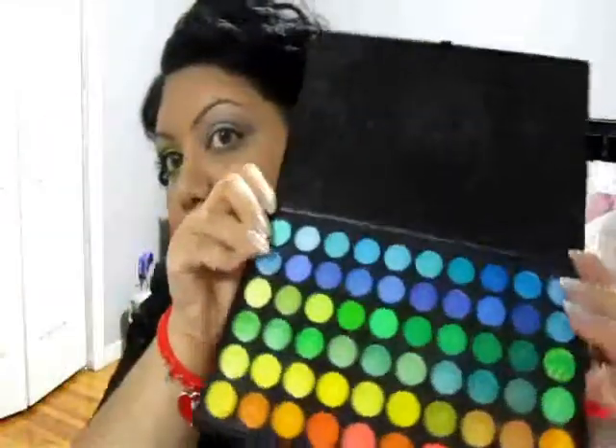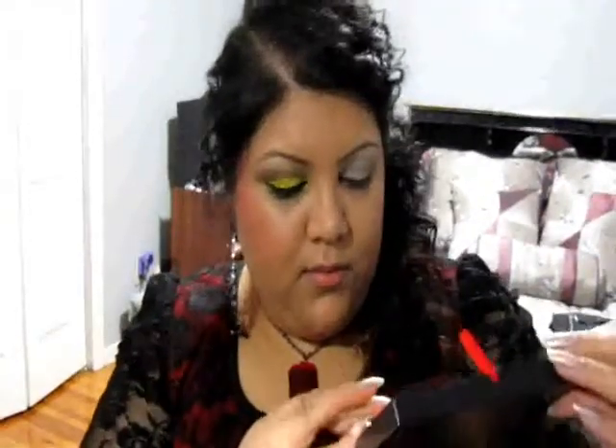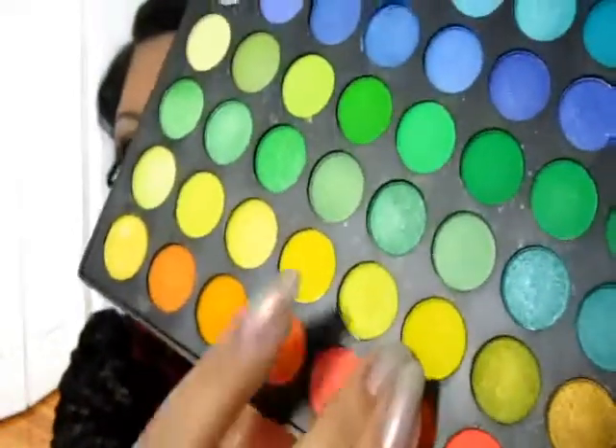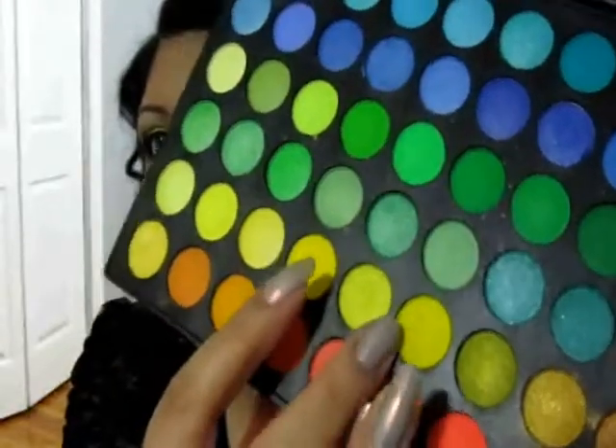For the colors I'm going to be using, I'll be using my 120 palette. I'm using some of the yellows in this row — one which is more like a chrome yellow and one which is matte. I'll be sort of blending them together.